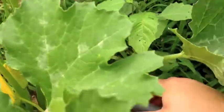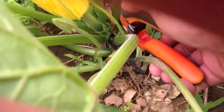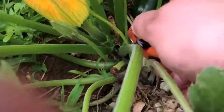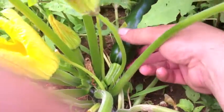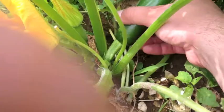Now, you want to be careful with your pruners because earlier today I went to trim off some suckers from my cucumber plant and ended up trimming the main branch. Oops. But no worries — there was a sucker that was big enough to be a-okay, so it's just going to be a little bit behind.